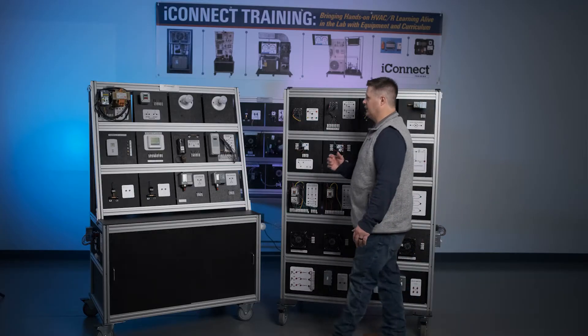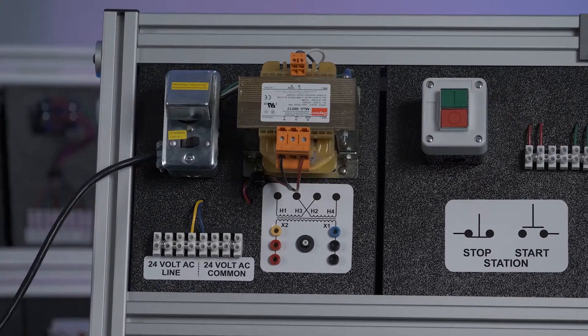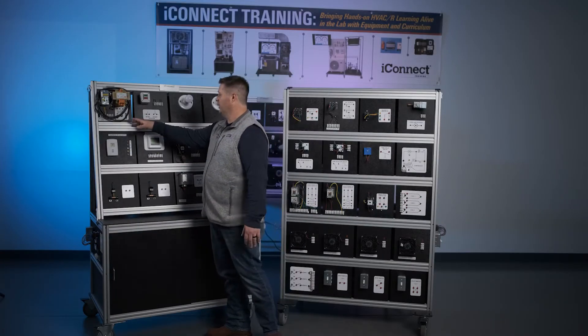To begin with, I'd like to talk about the transformer panel, which is your main hub for the entire trainer. Without this panel active, you really can't do a whole lot with the rest of the panels, so this is the most critical. It also serves as a very important safety factor because it has a couple of different safety features built into it.